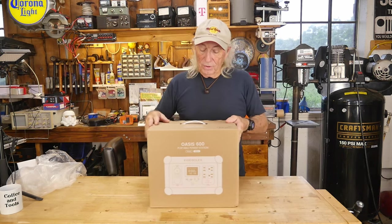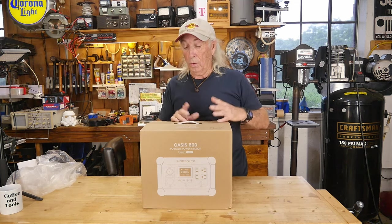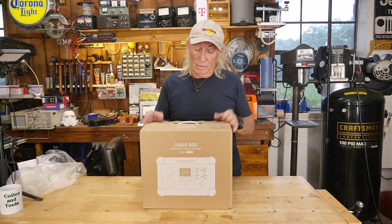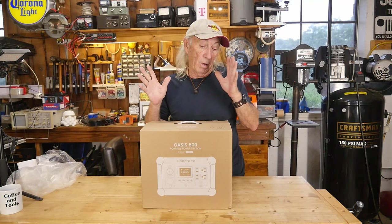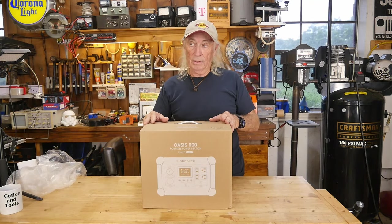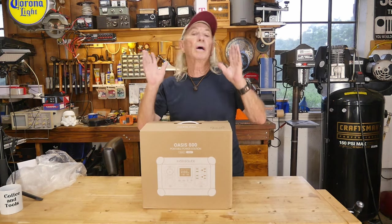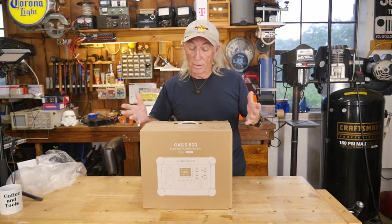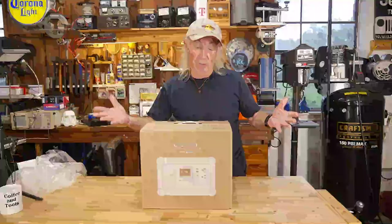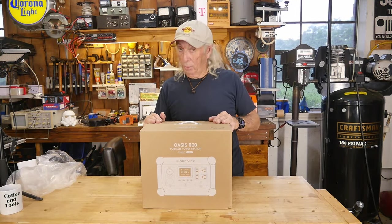This is the Oasis 600 from Nonselect. It's fairly new — in fact, it was so new they didn't want me to show it until June 15th, but they've gone ahead and said go for it. So today we're going to check this power source out and see how good it is. I've got a funny feeling I'm going to be very impressed.